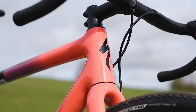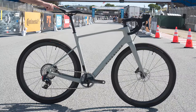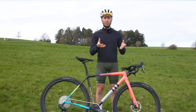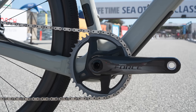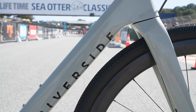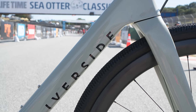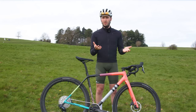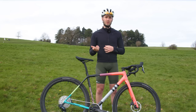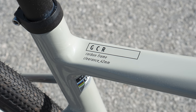Van Riesel's Gravel GCR will be one to keep an eye on too. We saw it at Sea Otter last year and we're still waiting for it to properly launch, but the claimed weight with a 1x SRAM Force eTap AXS drivetrain, Reynolds carbon wheels, and Hutchinson Touareg tires is 8.3kg in size medium. The only price we have is £5,699 for a version with Fulcrum alloy wheels, but it is one we really, really want to test as soon as possible.